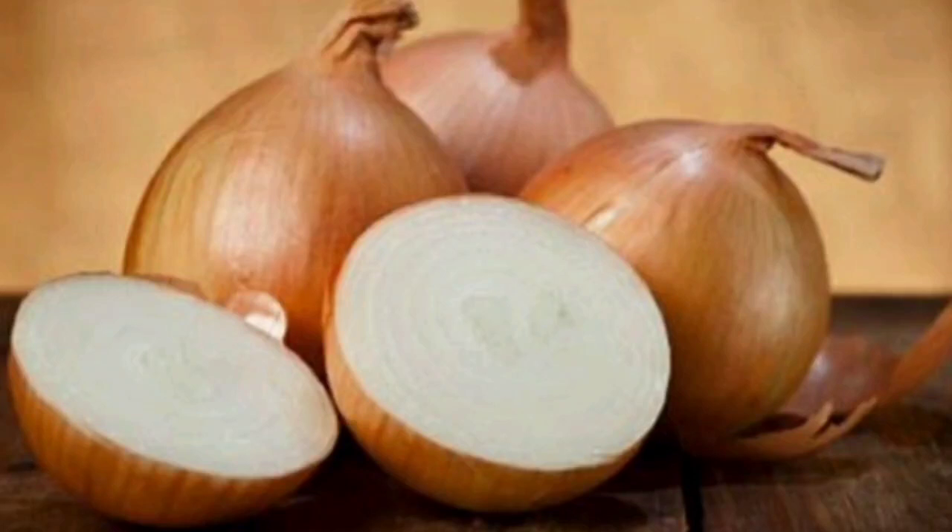Hello friends, I am Dr. Sitaria. Welcome to our channel. I am here to give you an onion face pack.